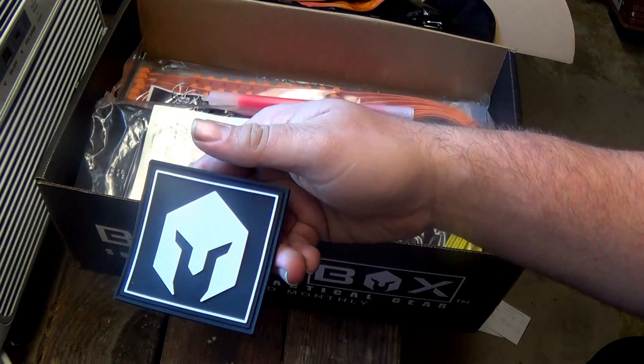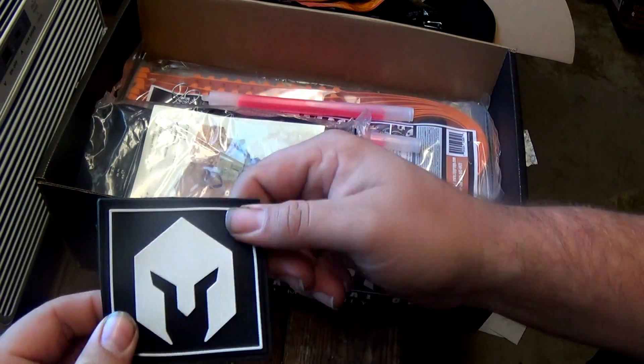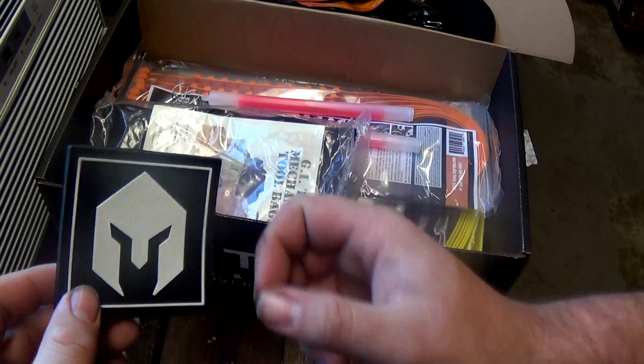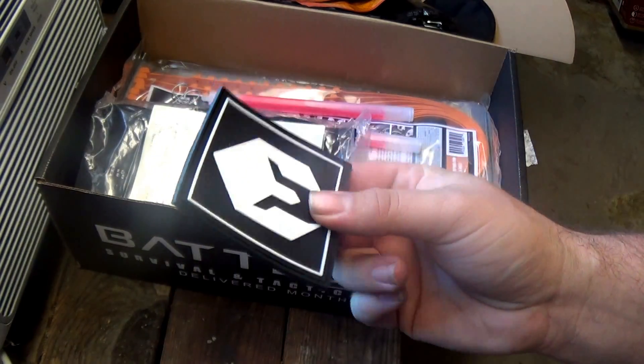I actually skipped over something — the Battle Box PVC patch. You get a cool little morale patch with the Battle Box symbol. It's made very well with nice raised construction, good quality, and has velcro on the back. I'm going to stick it on my stocking so Christmas morning there's my Battle Box stocking — it's going to be great.